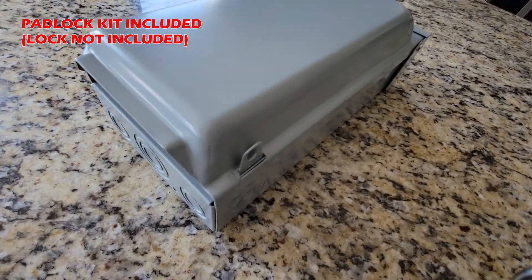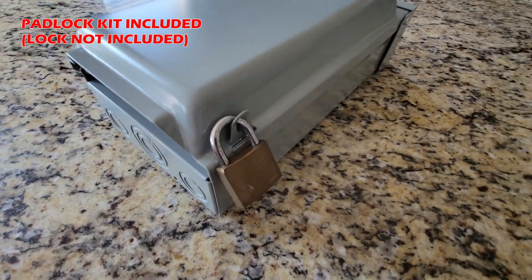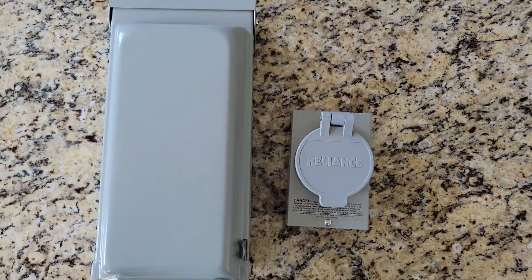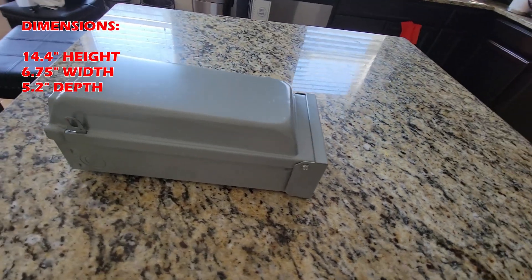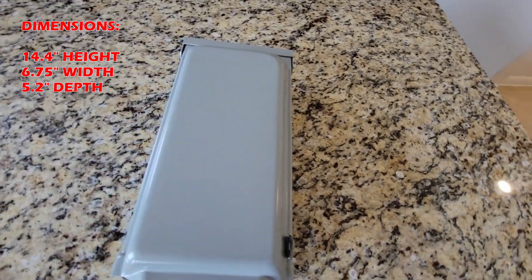The enclosure comes with a padlock kit, so you can lock your unit when not in use. The enclosure is definitely large — as a point of reference, here is a Reliance Control unit, and it looks like a toy in comparison to the General Electric. Overall, GE did a great job designing this enclosure. Because of its large size, confirm you have the required wall space for installation.